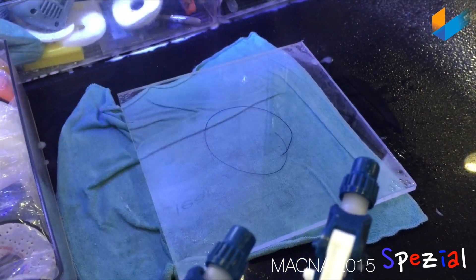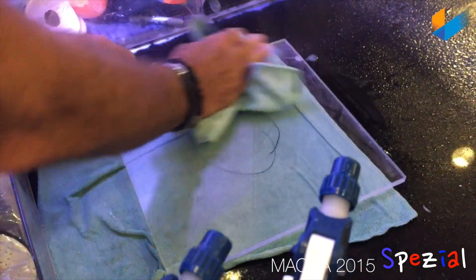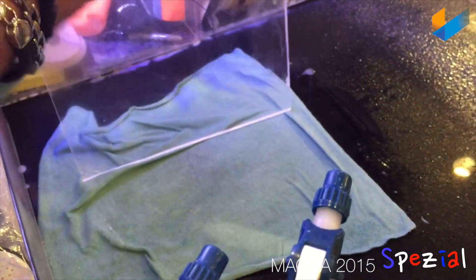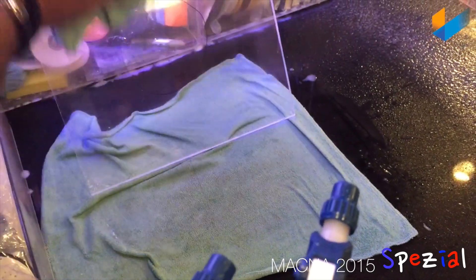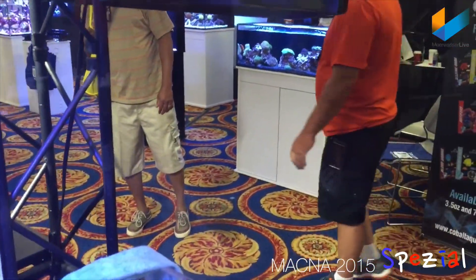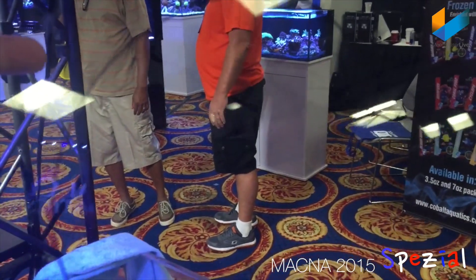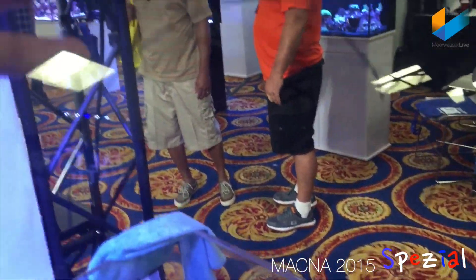That should do it. Yeah, there's no scratches anymore. Scratch is gone. Material is smooth. Looks good.